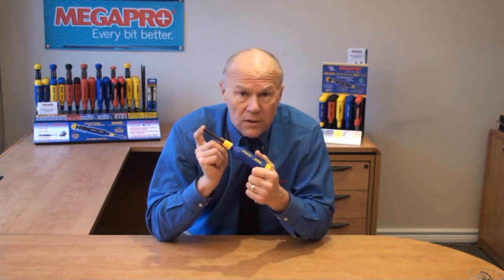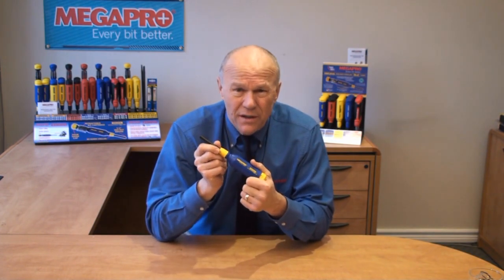Since 1994, we have never had one single MegaPro handle break — ever. Further, the steel shafts are precision made from 12T14 alloy steel. We have never had a bit strip out in a MegaPro shaft.